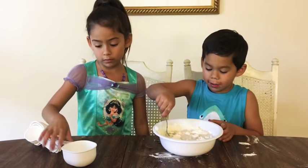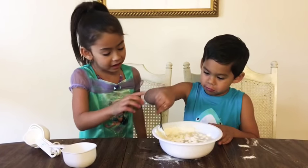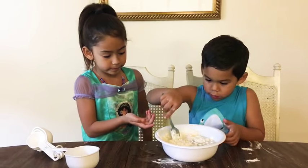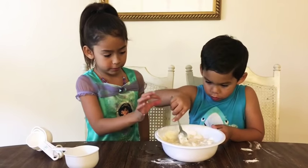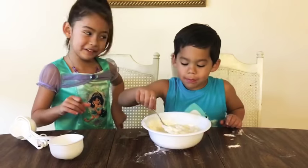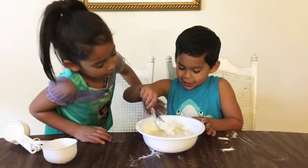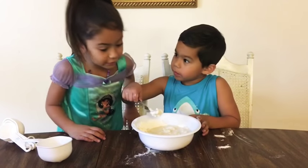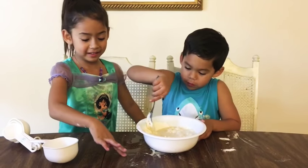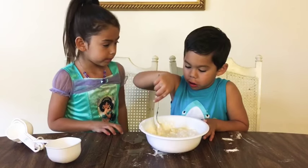It looks like pancakes. It looks real good. Nice. Don't eat it — it smells like pancakes. It sure does smell like pancake mix.